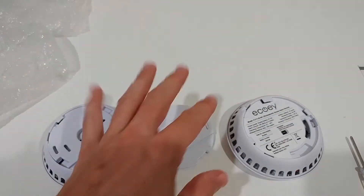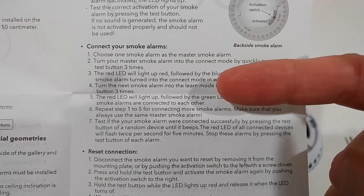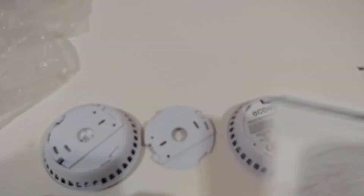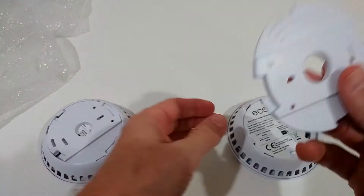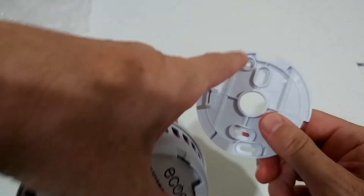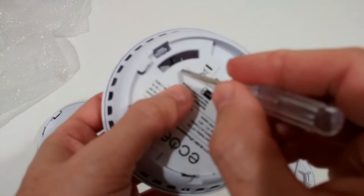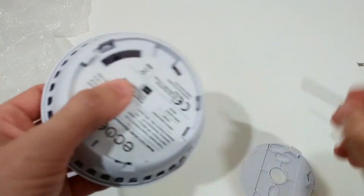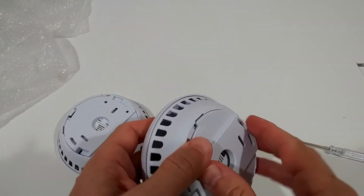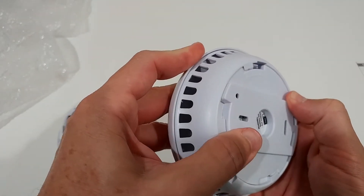So here is how it works, or at least I think it works. Here we have the most important information: we have the activation, then connect the smoke alarms, and the reset — that's actually everything we need. Here we have the mount, and it can be mounted using the screws. First we have to turn them on using a screwdriver to move the black switch to the right side, or we can use the mounting plate to turn it to the right side.